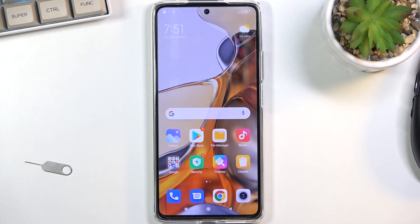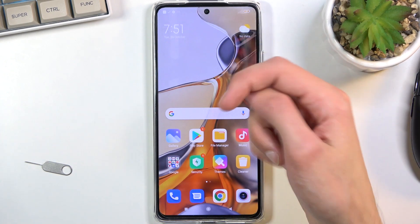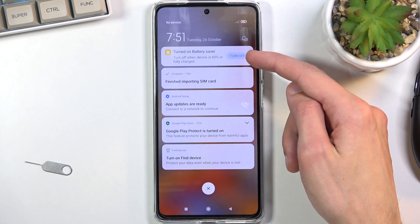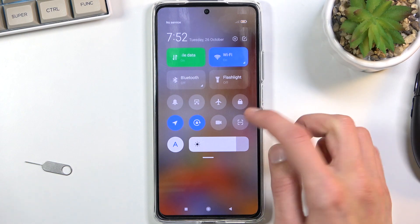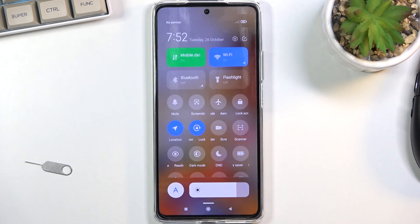Once you're done with it, you can pull from either side — as you can see in notifications you have the option to turn it off from there as well, or you can just find the toggle again and click on it to turn it off.